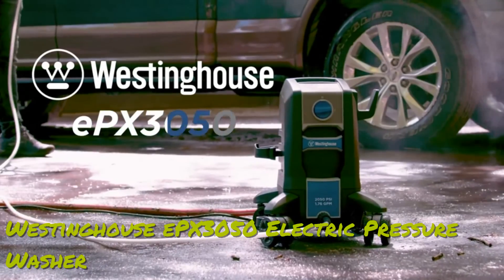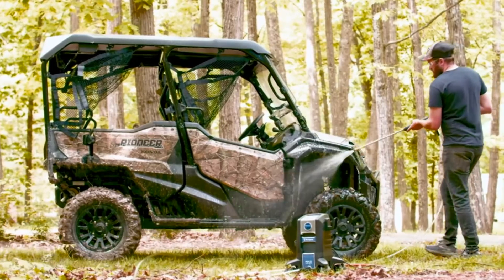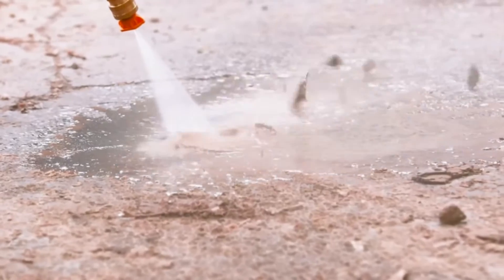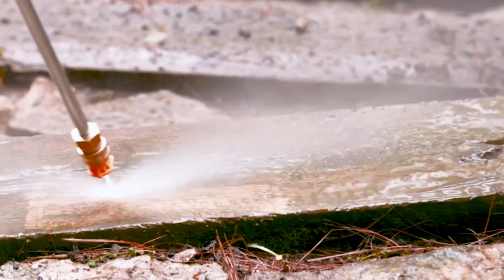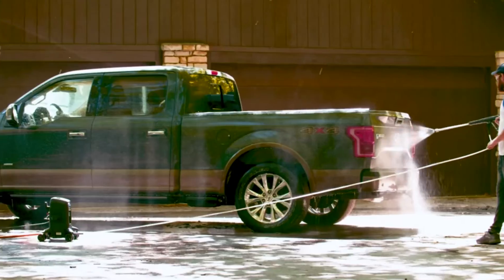Half the size. Half the weight. All the power. EPX 3050 by Westinghouse — delivering 2,050 max PSI, more pressure per pound than any other electric pressure washer like it, and sets up in minutes with the power you need to deep clean all your projects.